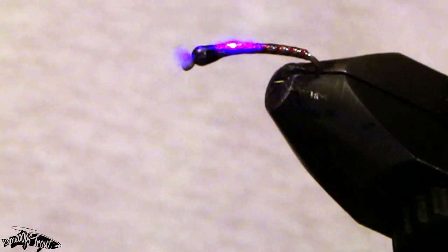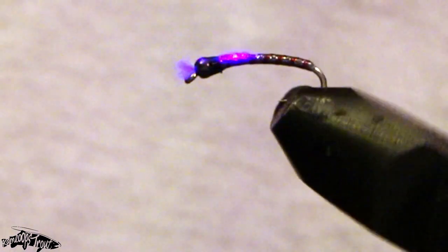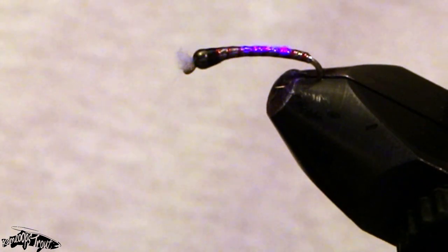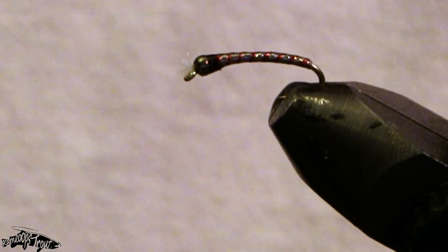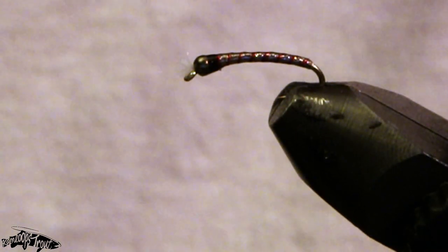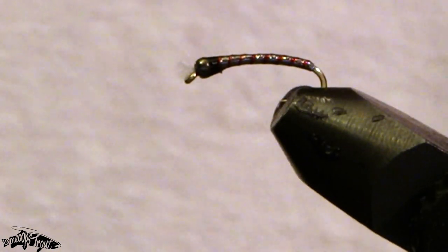If you have time to tie up some of these before ice-off, I guarantee you will not regret it. They're a very productive pattern to use and have worked well for me. So there you have it — the Velvet Revolver Chironomid. Thanks for watching, cheers, tight lines.